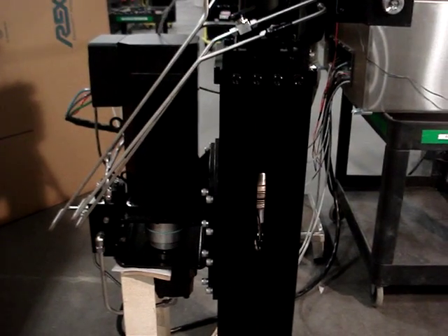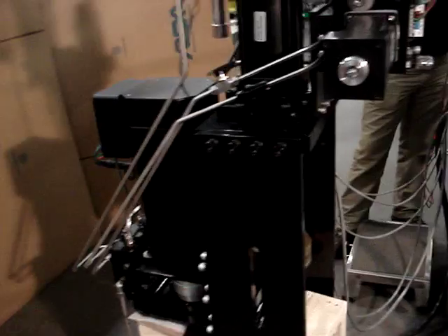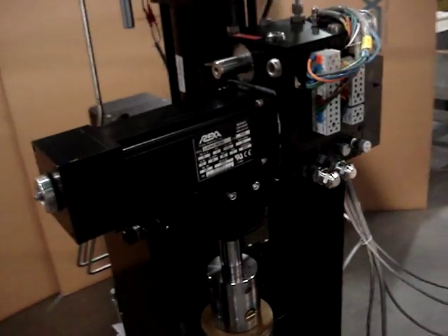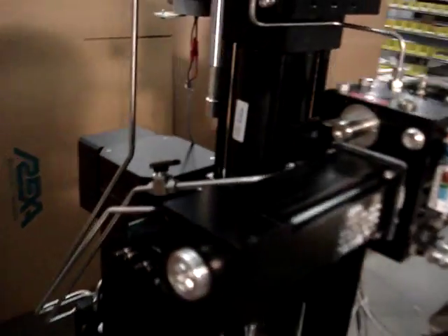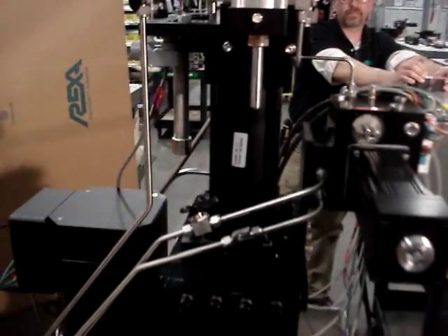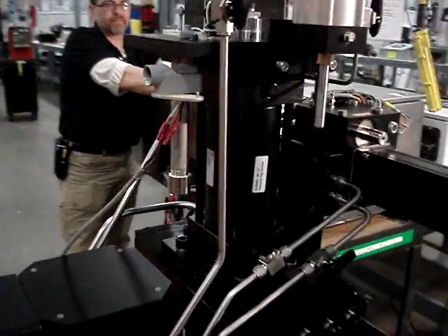On the unit you have a large servo motor and pump for the fast position change, and a smaller motor and pump for the fine position change. This is the hydraulic cylinder — a double rod cylinder.